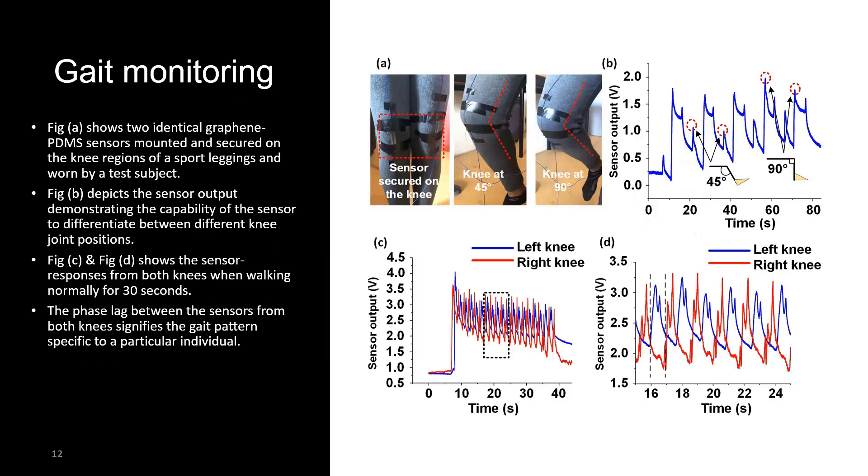We also applied our sensors for gait monitoring applications. Gait monitoring is of interest because it helps track progression of diseases like Parkinson's, Huntington's, multiple sclerosis, or recovery from trauma impairing gait. Two similar sensors were secured on the knee region of sport leggings worn by a test subject. The subject was asked to bend the knee at 90 degrees followed by 45 degrees. As expected, 90-degree bending produces more sensor output than 45-degree bending as the sensor is stretched more.